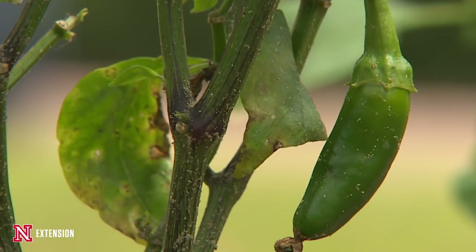In general, if you're able to get any fruit production from these plants, it's very limited because of the loss of foliage and the stress on the plant overall.